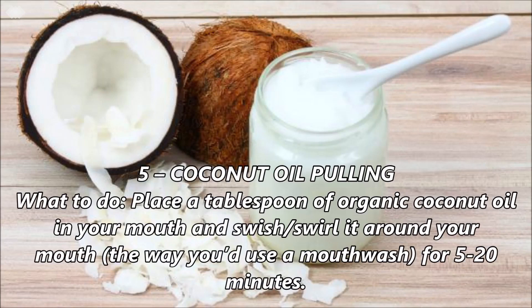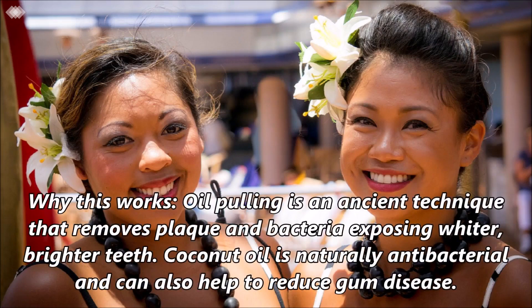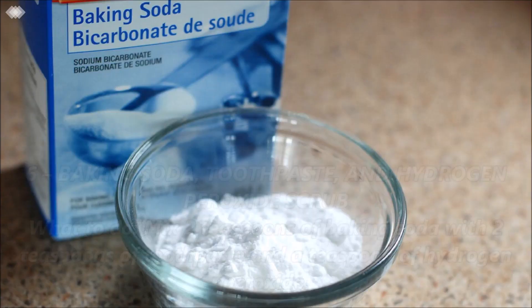Number 5: Coconut oil pulling. Place a tablespoon of organic coconut oil in your mouth and swish and swirl it around your mouth, just the way you'd use a mouthwash, for 5 to 20 minutes. Rinse, then sprinkle your toothbrush with baking soda and brush your teeth, and rinse. Oil pulling is an ancient technique that removes plaque and bacteria, exposing whiter and brighter teeth. Coconut oil is naturally antibacterial and can also help to reduce gum disease.